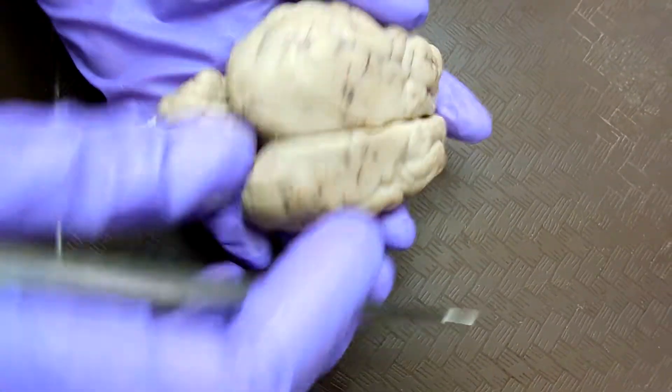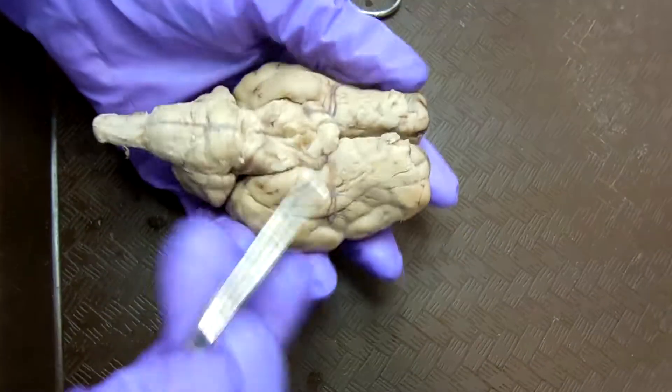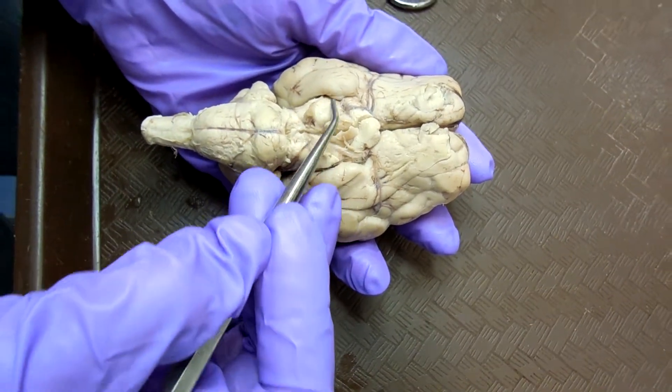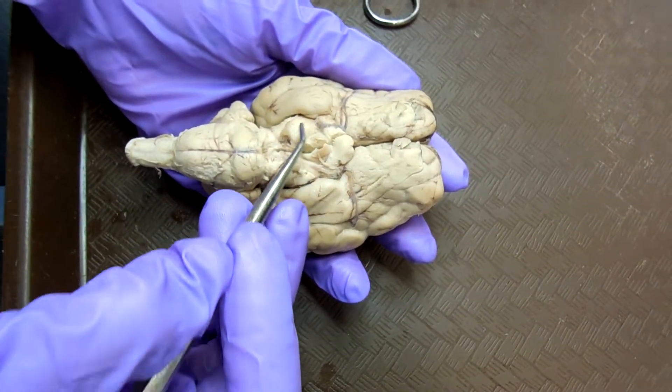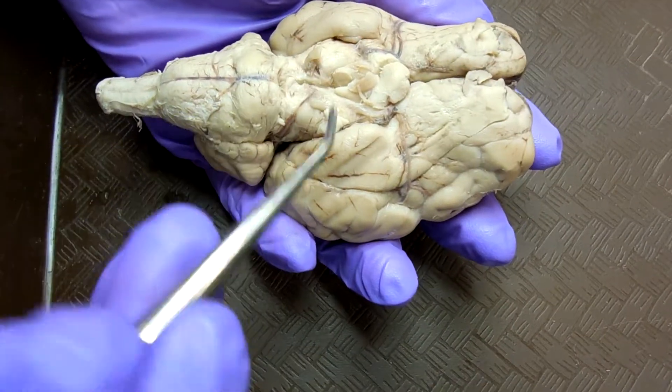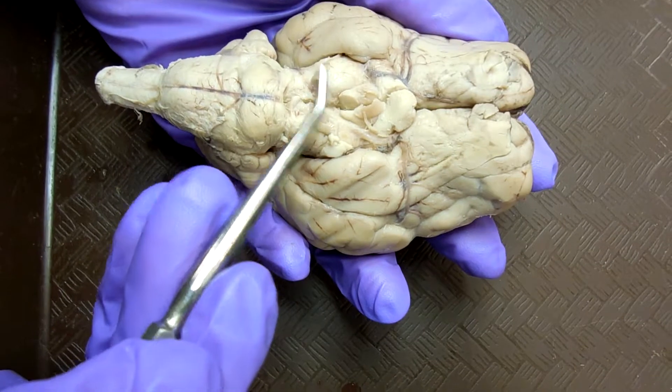The oculomotor nerve is this one, and they lie on top of the cerebral peduncle. So this ball is the cerebral peduncle, and the oculomotor nerve is this one.